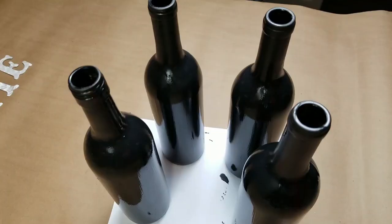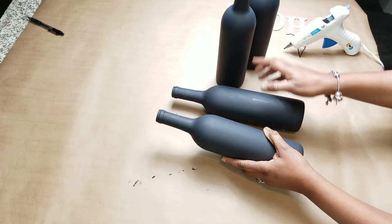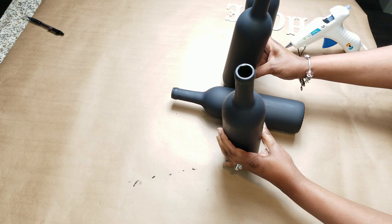You're gonna paint the bottles down or spray paint them. I chose to paint them, and you just give it a little bit of time to dry. It dries really quick with chalk paint on glass, and as you can see it looks pretty cool — nice and even.